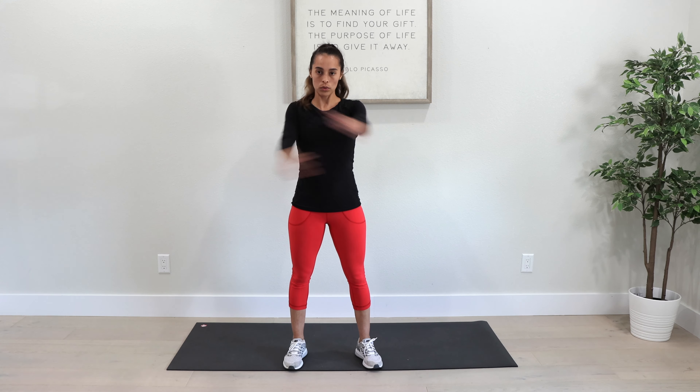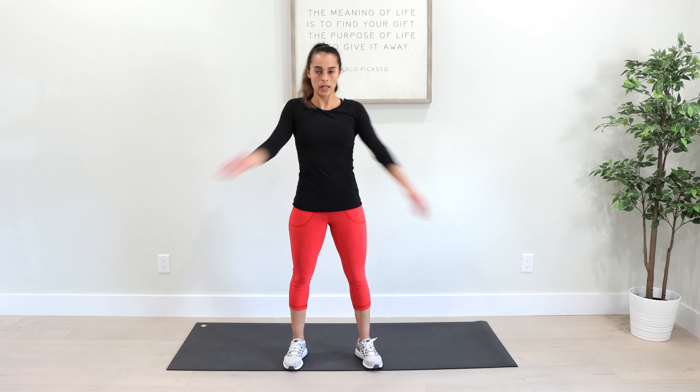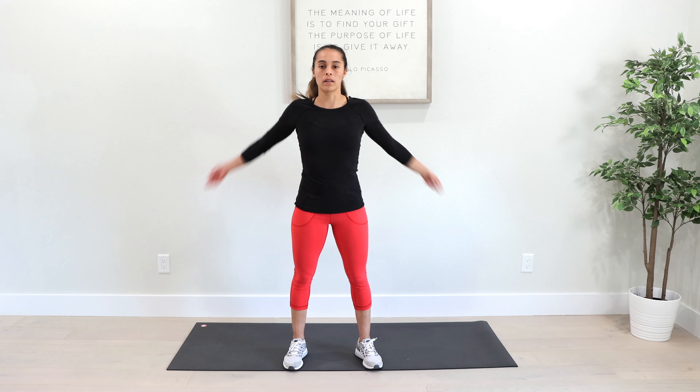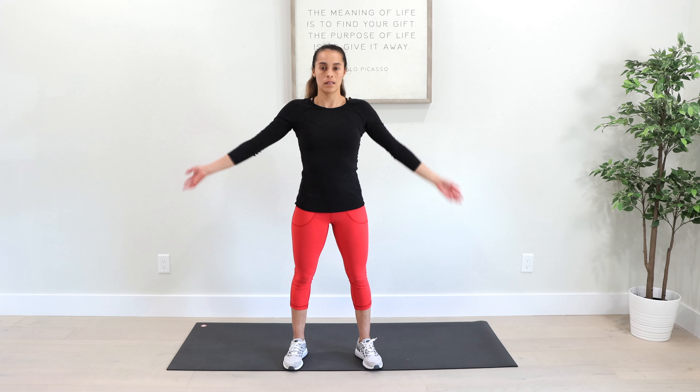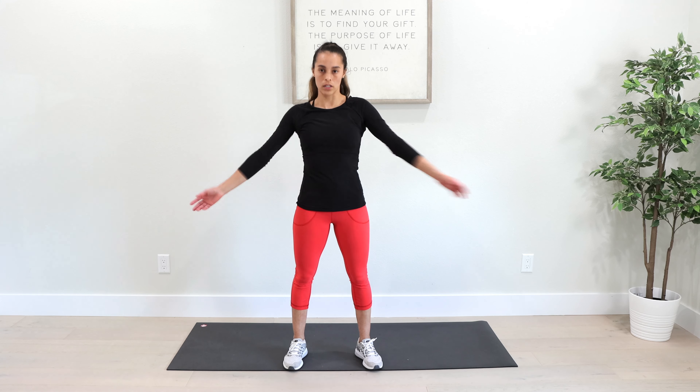Now let's loosen up the shoulders and the chest. Swing your arms back and forth, alternating the arm that's on top. Try to be kind of ragdoll in your arms to get them to slap your shoulder blades a little bit. That's your chest and your back.